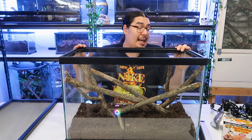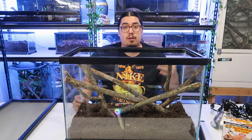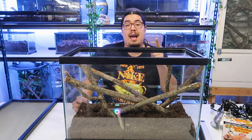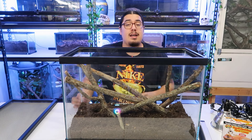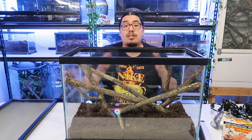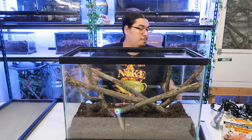I went in my backyard and got some leaf litter. Now if you're too afraid of going in your backyard and getting something off the ground like leaves, or going up a tree, I will have everything linked in the description where you can buy it online from a pet store or Amazon where it's already sanitized. But if you're not scared, you could do it just like me.